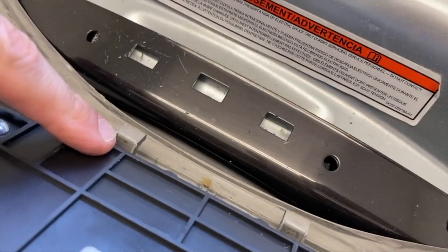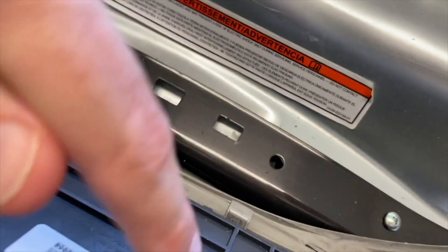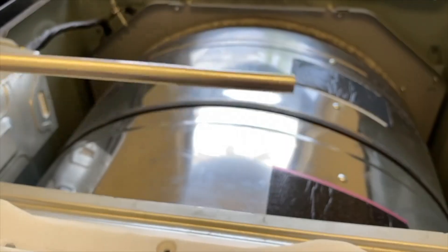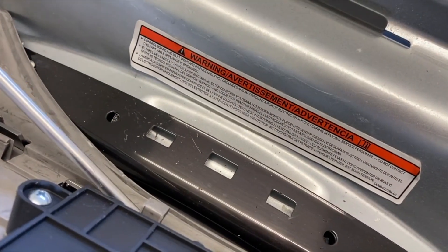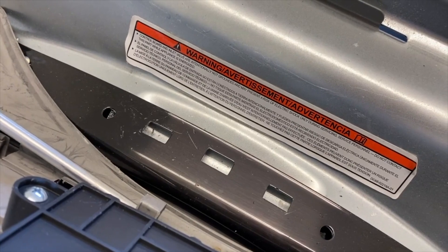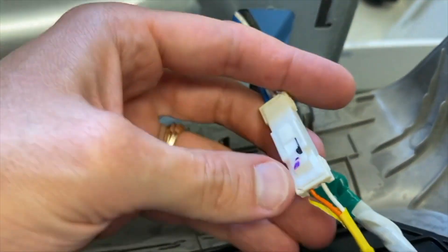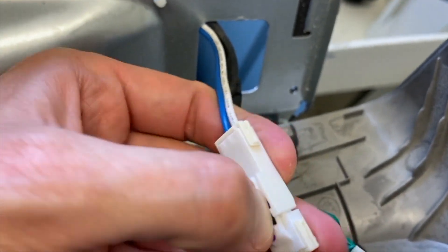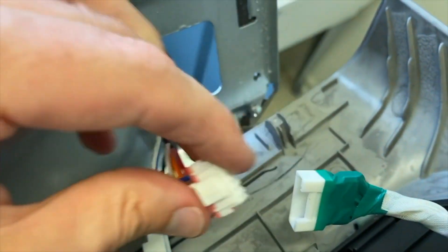As you pull this panel back, you have plastic tabs that go into cutouts here — there are two of them. As you try to remove this panel it will get stuck on those, so insert a long thin rod underneath that tab and carefully apply just a little bit of pressure to release it from the cutouts. Then carefully remove these connection points: push down on this and remove it, and do the same for the other.